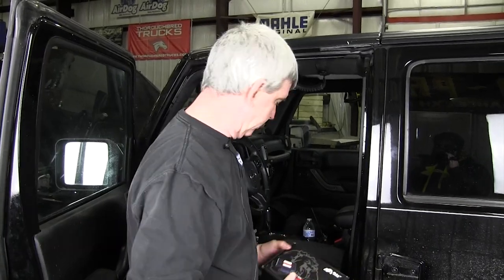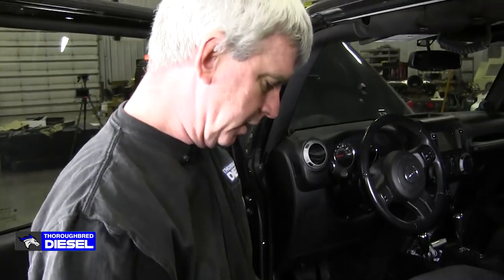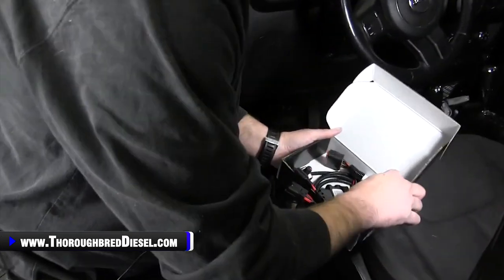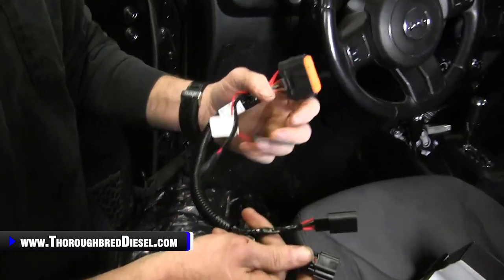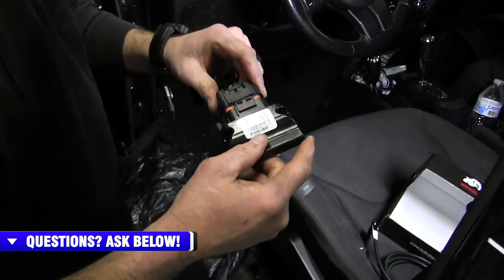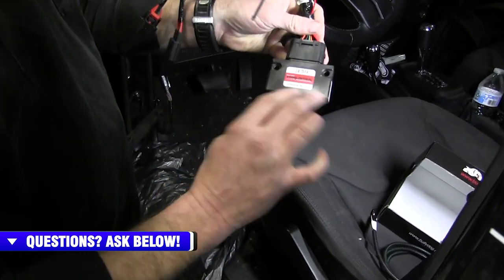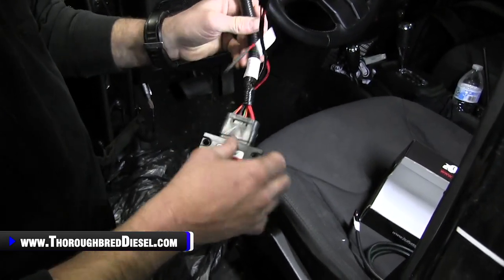We're going to go ahead and put our switch in the truck and get a little bit of assembly done before we go after the throttle position sensor. What I like to do is grab your main harness. Your main harness is the harness that makes the connection at your throttle position sensor and connects to the Bully Dog module. Hook the Bully Dog module up to this and push it in until it clicks. The nice thing about this module — it's small and it's got mounting holes so you can zip tie it up or mount it permanently if you want.